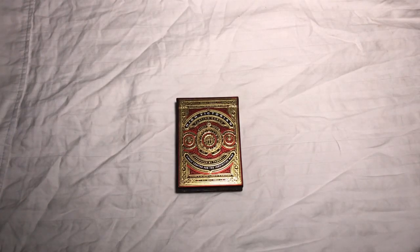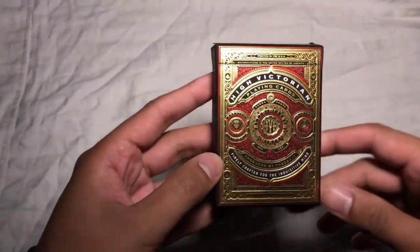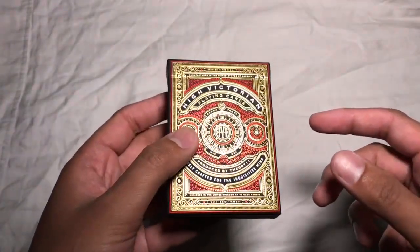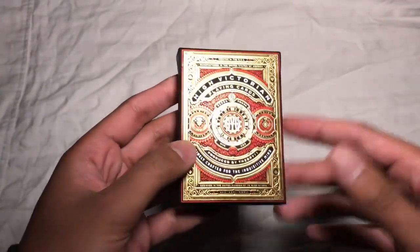Yo guys, what's going on? Rob with the 421 Media House coming at you again with another deck review. This week I've got the High Victorian playing cards in red by Theory 11. I have seen the green deck — I do actually own a deck of the greens, I just don't have them with me right now. So I'm going to be focusing on the reds.